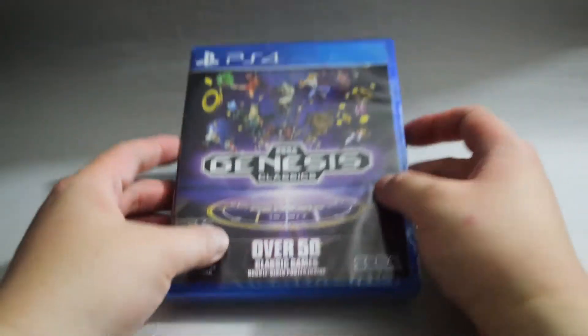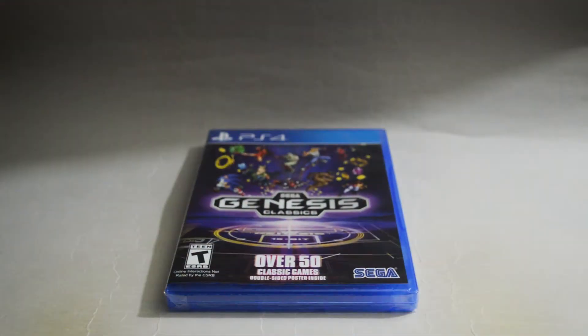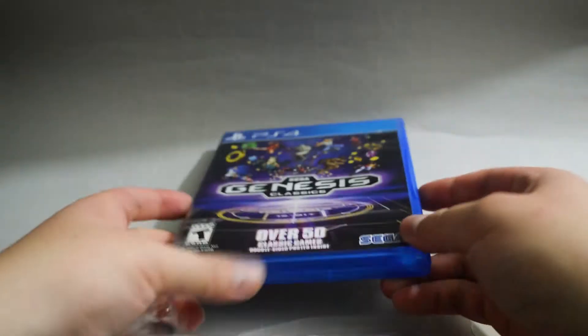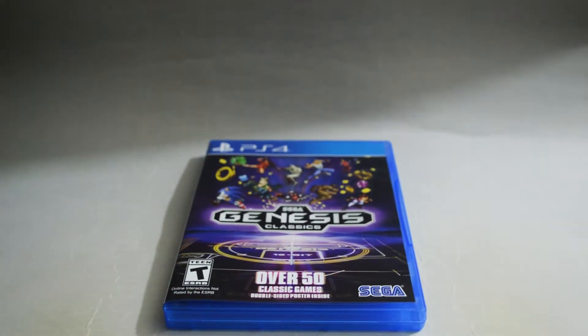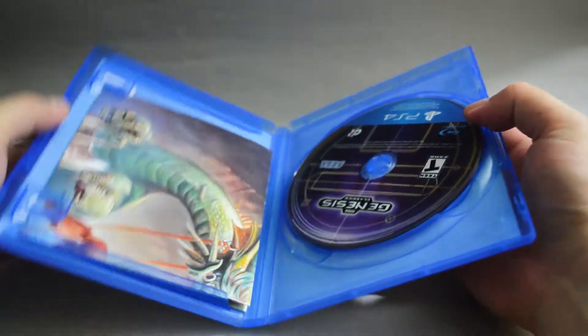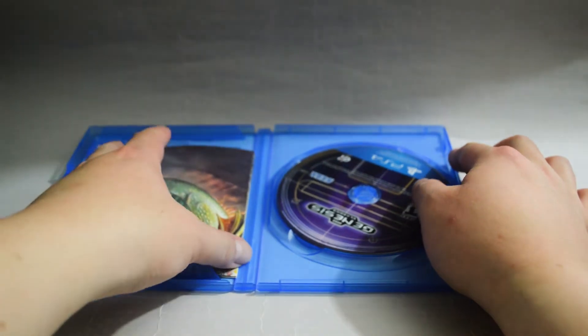Let's open it to see what we have inside. Let's remove the seal and open the case. We can see the poster on the left-hand side.